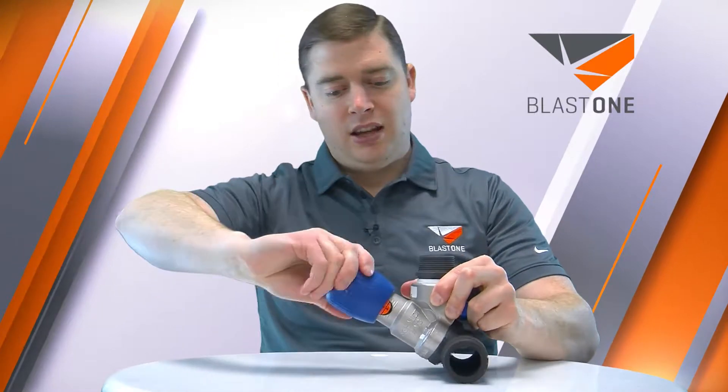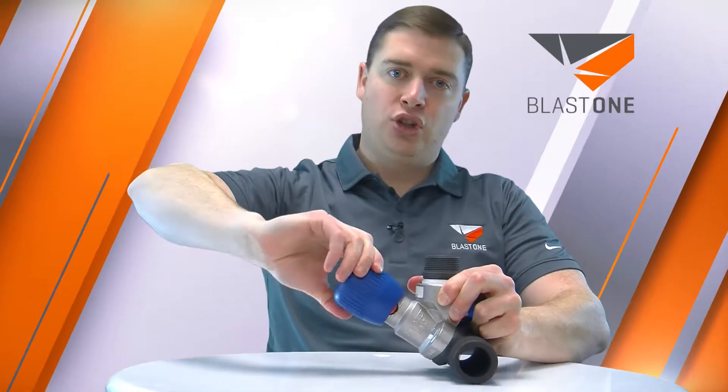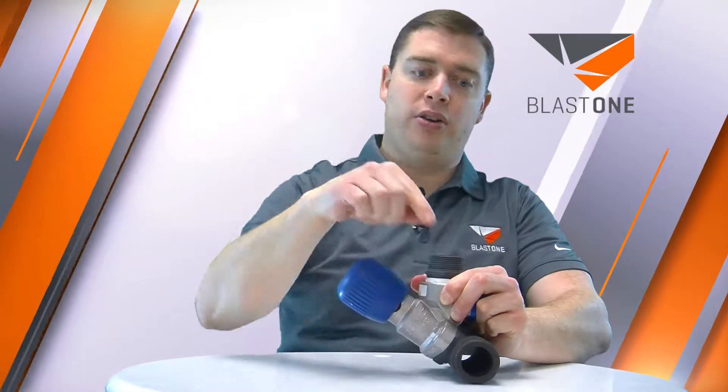So what makes the Schmidt metering valve the best in the industry? It is the accuracy of the metering that you can do. By turning this knob, I'm reducing how much abrasive can come out of the pot and into the airstream.